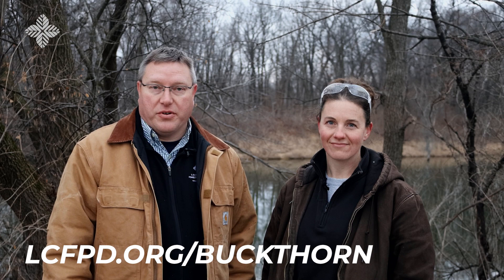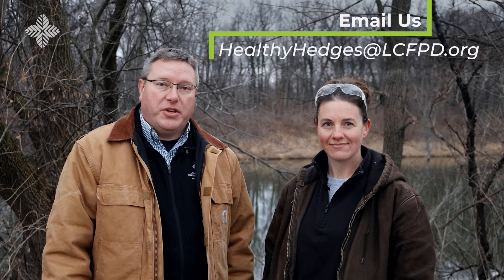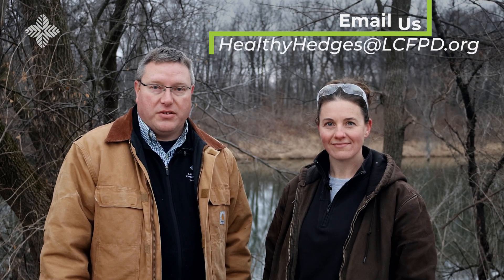We hope these tips help with your efforts to battle buckthorn. By managing it on your property, you're helping reduce buckthorn's impacts to forest preserves and natural areas across our entire region. So thank you. Learn more about buckthorn eradication at lcfpd.org/buckthorn, and follow us on social media at LCFPD. We're also happy to answer buckthorn-related questions specific to your property — please email your questions to healthyhedges@lcfpd.org. Thanks for watching.